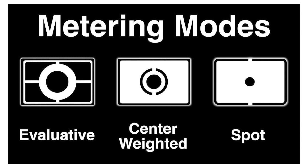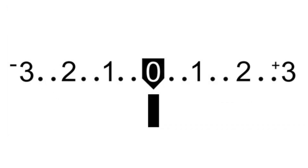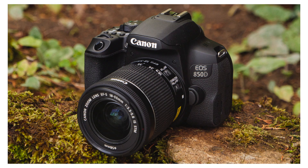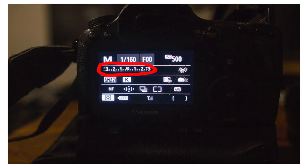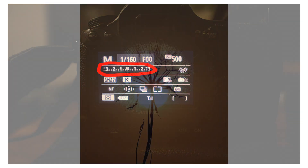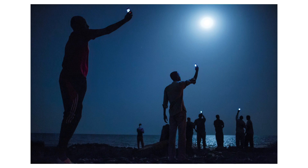Every modern DSLR or mirrorless camera has something called a metering mode, also known as camera metering, exposure metering, or just simply metering. Knowing how metering works and what each of the metering modes does is important in digital photography because it helps photographers control their exposure with minimum effort and take better pictures or videos in unusual lighting conditions.